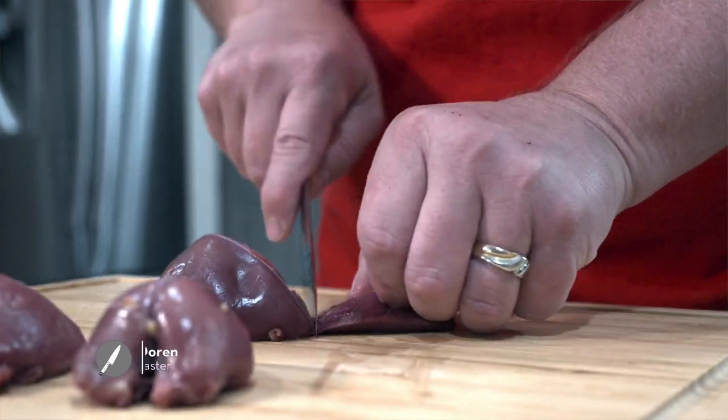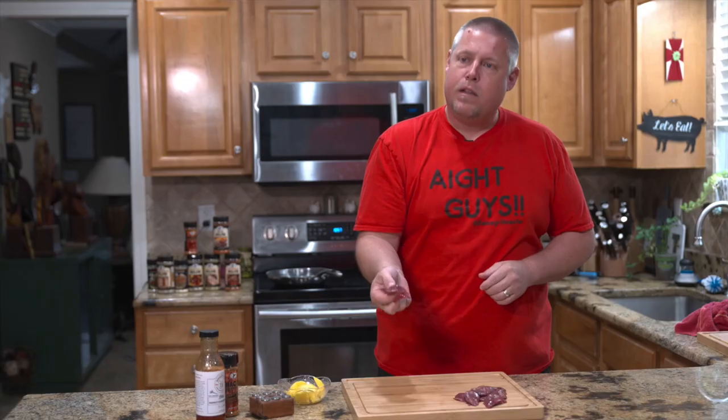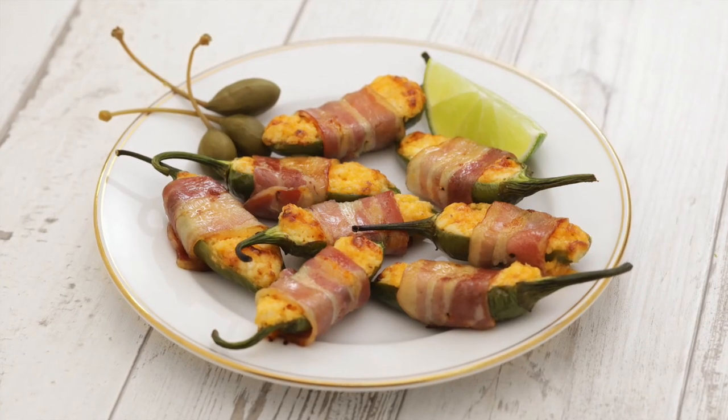Today we are working with dove. I've deboned it and dried it off, so we have these little bitty fillets here. Being from the south, everybody's go-to is cream cheese, jalapeños, and bacon — but we're gonna mix it up a little bit today.